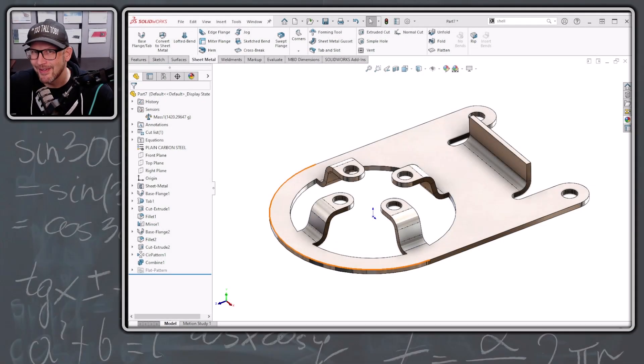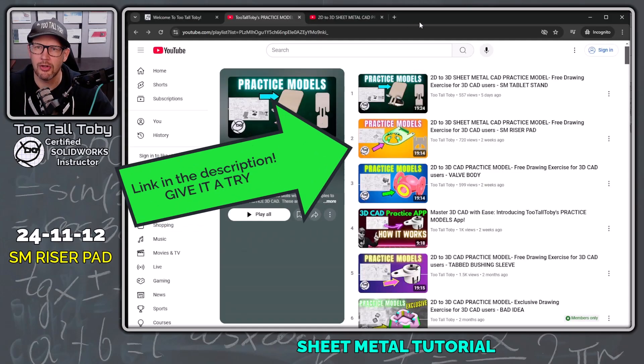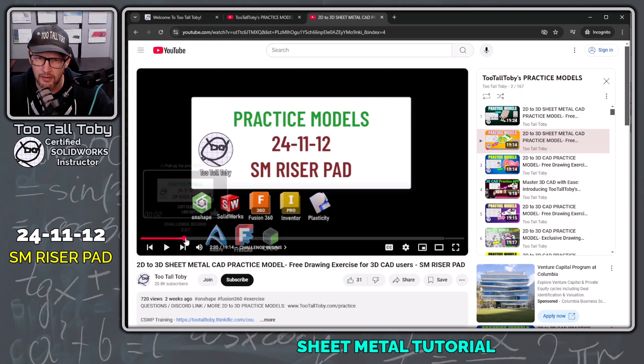Hey, what's up everybody, Too Tall Toby here. Today we're going to take a look at a SolidWorks sheet metal tutorial on this model here. This model comes from the Too Tall Toby practice models playlist on the YouTube channel — it's the SM riser pad. Let's take a look at this drawing and get the clock started.